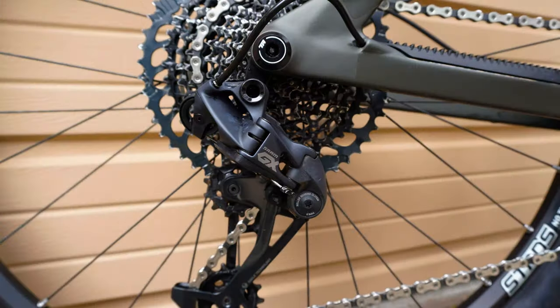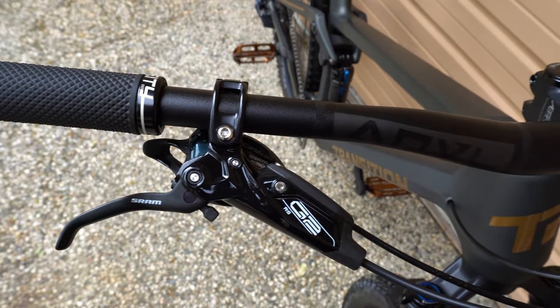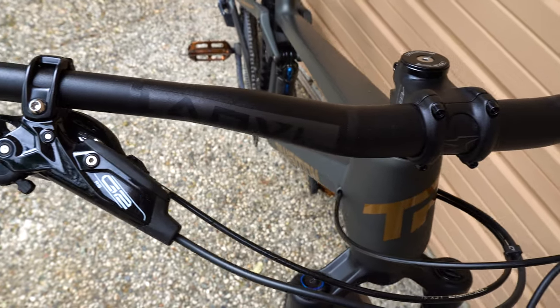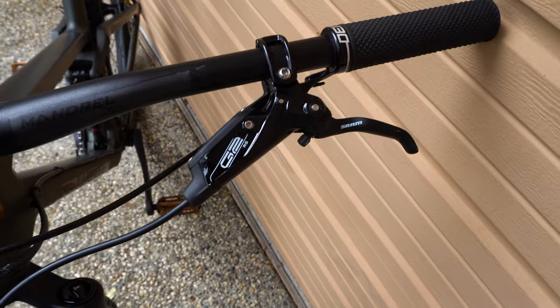Speaking of the GX drivetrain, it's just a great drivetrain. I know you've got the XO and the XX1, but I don't see a need for it for me — aside from weight, if you want to save a few grams here and there. I think the GX is just a hardworking drivetrain. It comes with the Stylo front cranks — I know they're a little bit lower end, but I have no problem with them. The Anvil bar — I said how great it was and I'm really enjoying it. I would maybe trim it from 800 to 780, which would kind of speed up the steering on this bike, which I think it might deserve.